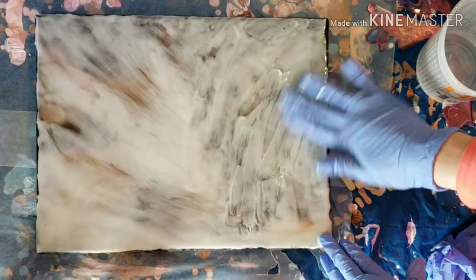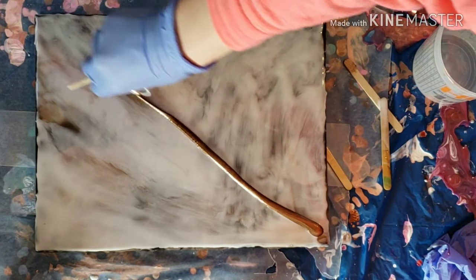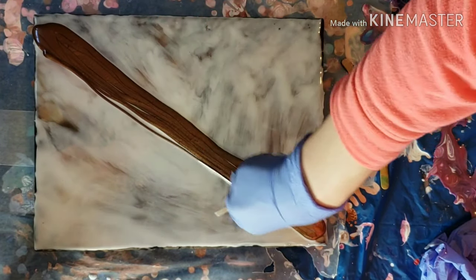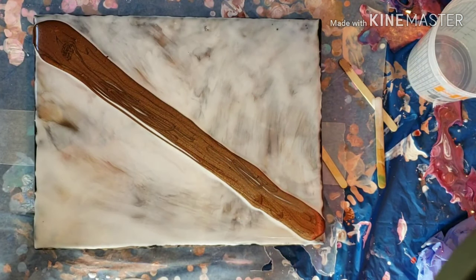Don't be afraid to get in there with your gloved hand and smooth out the resin. I know it's sticky, but it's fine. You could be like me and just change out your gloves a bunch of times whenever you do resin — I change my gloves out maybe five times every session. You can wipe your hands off with an alcohol rag, but I just prefer to change out my gloves.